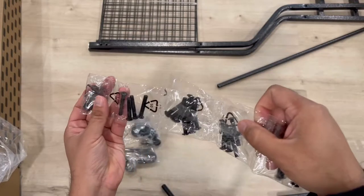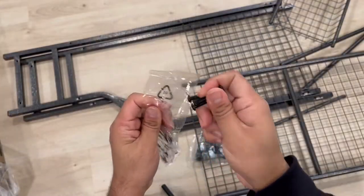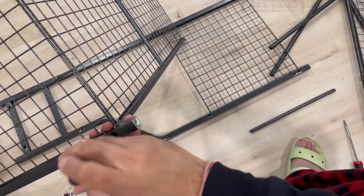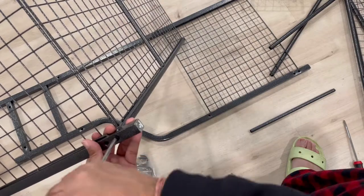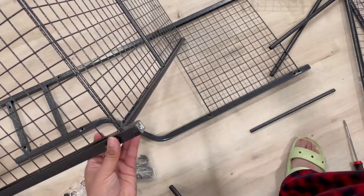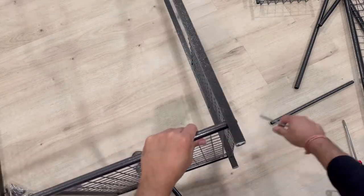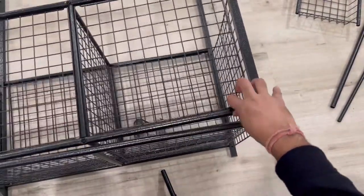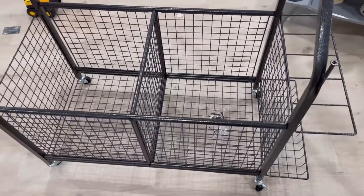The nut bolts are marked so you know what to use. You use screws to put it together. A good thing is you can use it both ways — you can add wheels or put in a stopper, whatever you want. You need a screwdriver; a tool is provided, but I find a screwdriver more helpful. After assembly it looks like this.